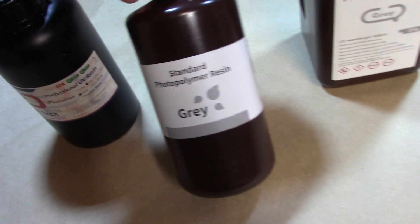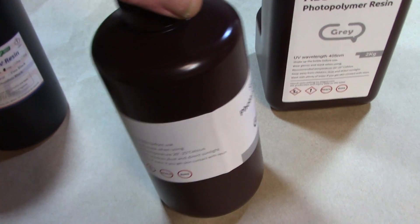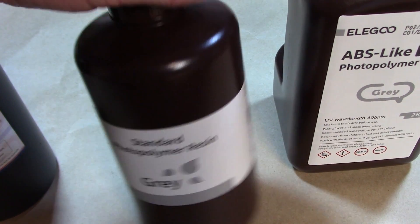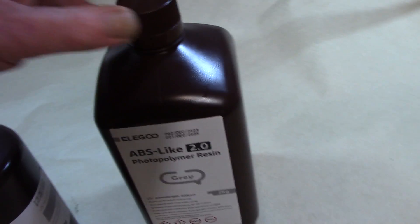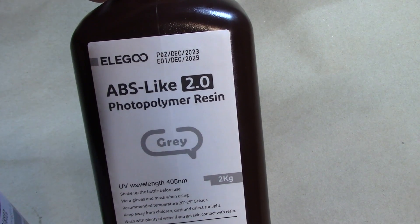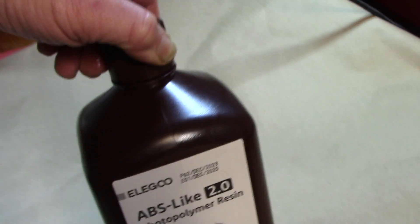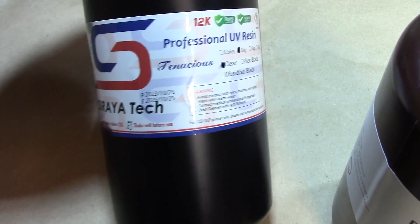In the old days I was primarily using Elegoo standard gray — the standard photopolymer resin. It's a cheap but good resin, but used by itself it can yield parts that are a little easy to break if you're dealing with very thin parts. What I've started using is ABS-like — this is their photopolymer 2.0 — an extremely strong resin. I'll demonstrate parts printed straight with this.